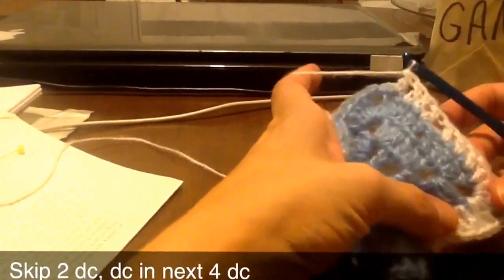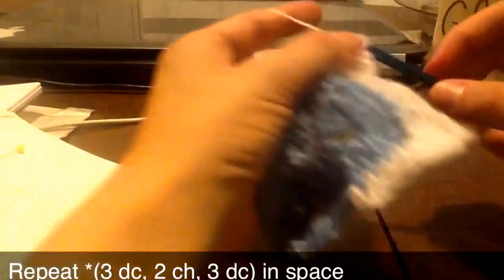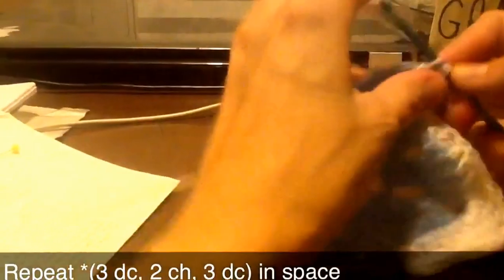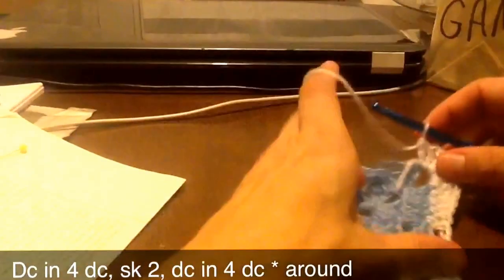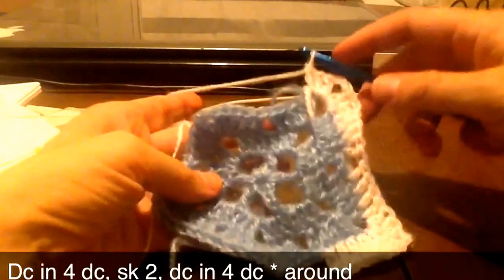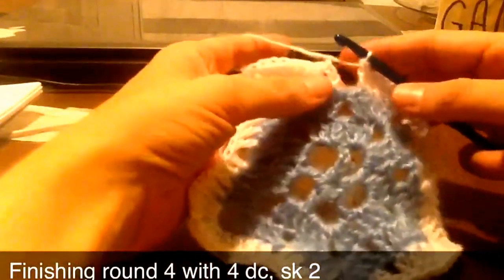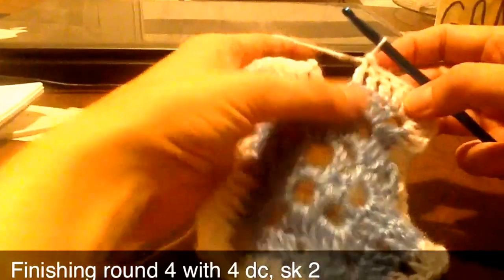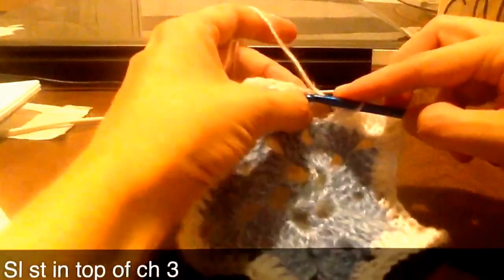Go back to our corner again, so we'll just go do that around. It's four double crochets and then our corner of three, chain two to turn the corner, and then we'll just keep going like that all the way around.